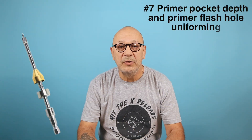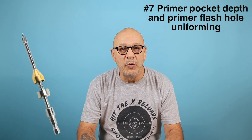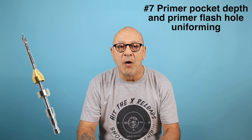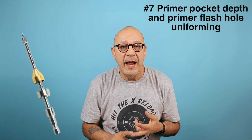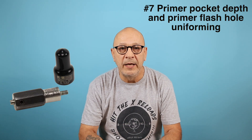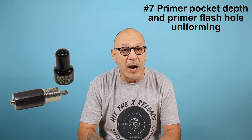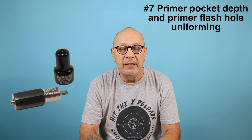Hello and how are you today. Continuing on with the New and Fired Brass series, the revised edition, we're going to go over uniforming your primer pockets and deburring your flash holes. This will be interesting. If you like this video please leave a like, subscribe, and hit the bell for all notifications.